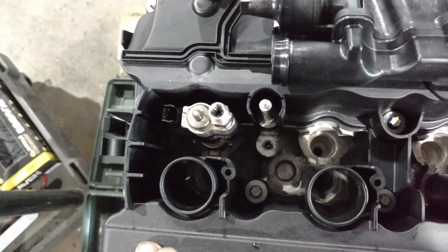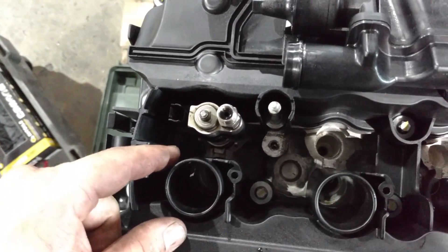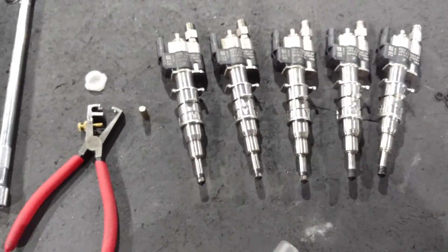Now that the injector has been pushed and fully seated — there's a little tab down there and it fits in that little groove — we start the process all over again for each injector, and you'll be good to go.